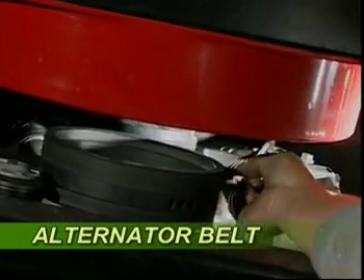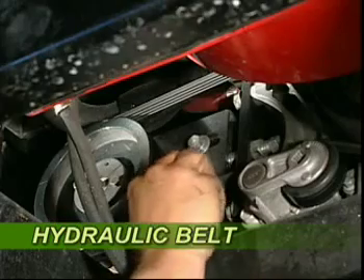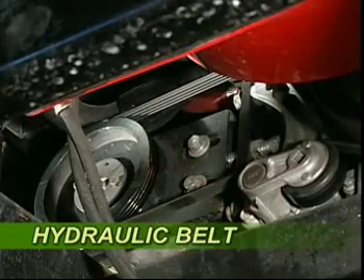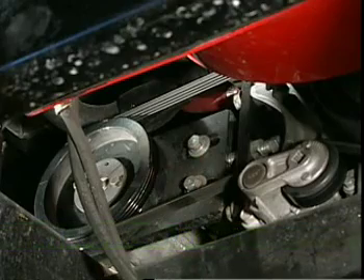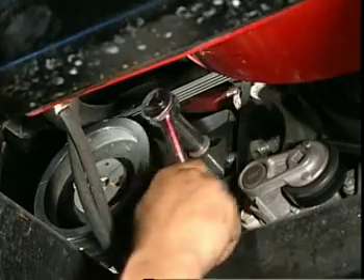Check the condition of the alternator belt for cracks and wear and replace if necessary. Similarly, the hydraulic belt should be checked for wear and tension and adjusted or replaced if need be. To adjust the hydraulic belt, loosen off the two bolts on the pump mount.